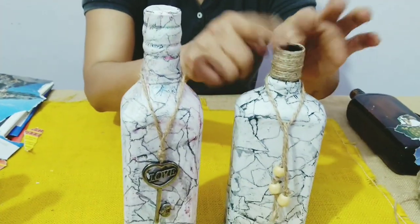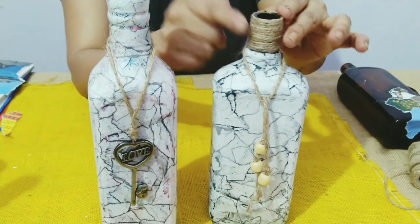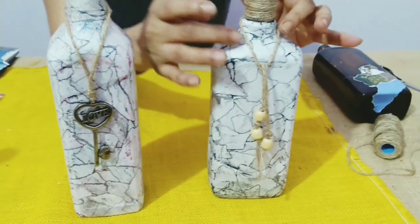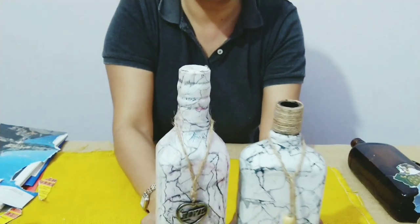I'll put a charm around this one. On this bottle I've used the cap, and on this one I've put jute rope around it. I also had some beads, so I've put them around the bottle. This is how the bottles are going to look. I hope you liked my video — do tune in again, I'll come back with another interesting video. Till then, bye bye, take care, and I love you all!